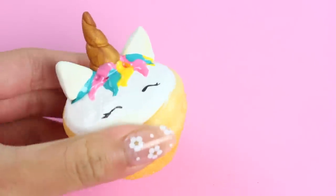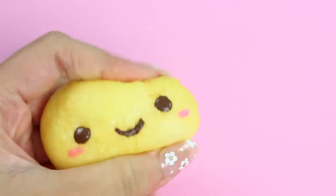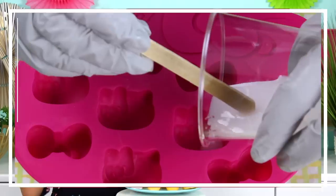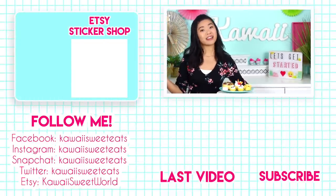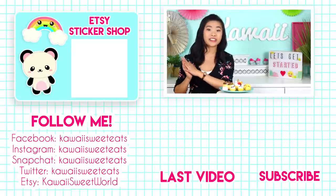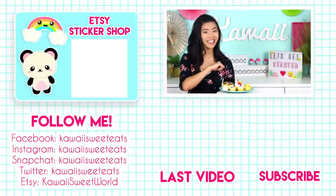That's basically it, guys — just let all of them dry fully before squishing too much. I definitely recommend this kit and I'll leave a link down below. Our DIY squishies are finished and watching them expand into foam is awesome. I'm excited to try the American kit too. Hope you enjoyed this video — subscribe so you don't miss future videos, and follow me on social media at kawaii sweet eats. Links are below, including my last video and my Etsy sticker shop where I sell planner stickers to help you stay motivated and organized. See you guys soon — bye!